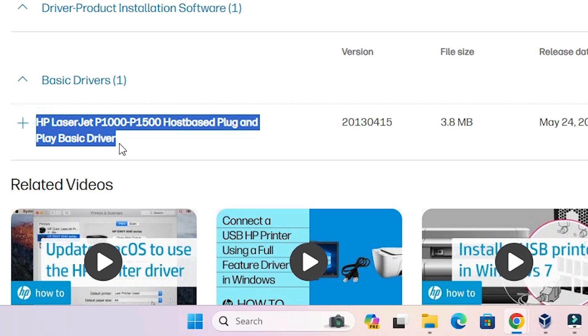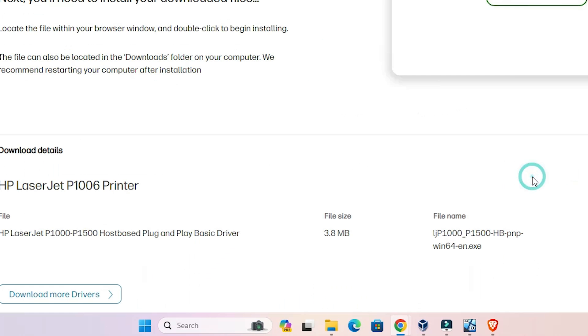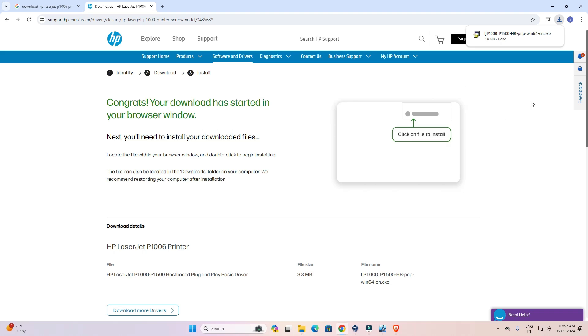Here we find our basic drivers. Find the printer series name — P1000/P1500 series — click the download button, and the download completes in a few seconds.